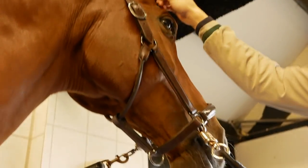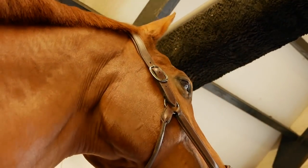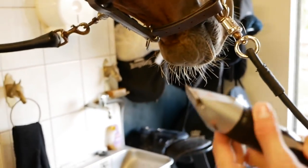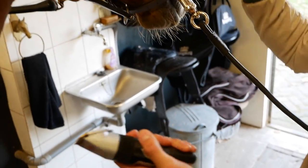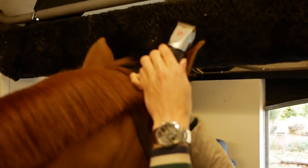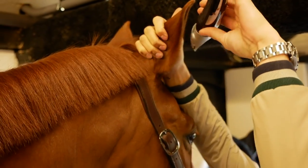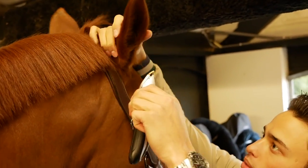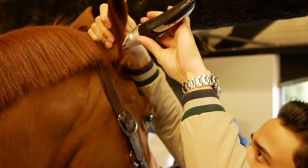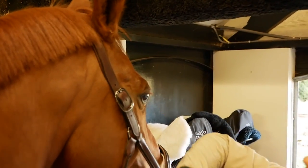Next we're going to trim up the ears just a little bit to get rid of some of this fluff going on in front. We're gonna keep the blade on a long setting and first we're going to see how Chase is with just the vibration before we attempt it. You want to make sure your horse is pretty chilled out with this kind of stuff, and then we're just gonna start to run down and get rid of a bit of that hair.